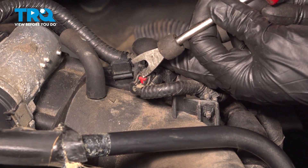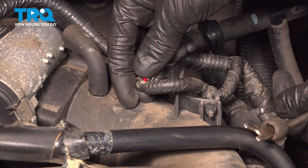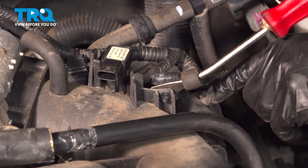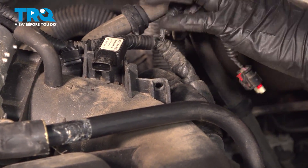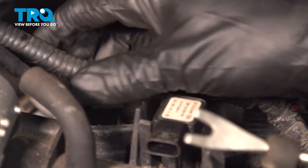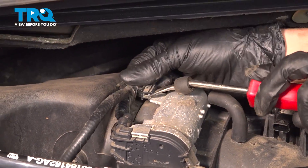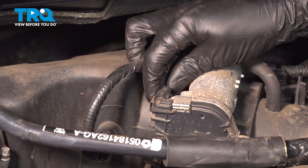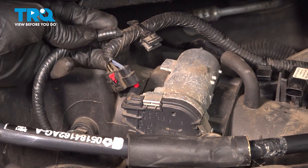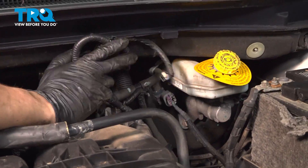Pull that little red locking tab backwards to unlock the connector. Now you can press down on that, pull the connector right out. With this unplugged, let's pop this retainer out of the intake and set that aside. Follow this harness over — we've got another retainer; pop that off on the throttle body, unplug the throttle body connector. One last connector over here — unplug this, and now you can set the whole harness aside out of the way of the intake.